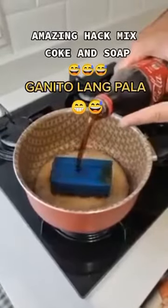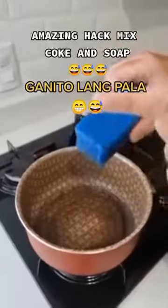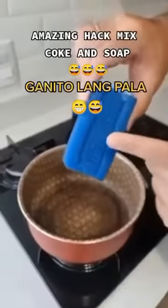Just combine coke with a soap bar and you're gonna thank me. I stopped spending money on this. This is an amazing hack to make at home, and this is what you're gonna do first.